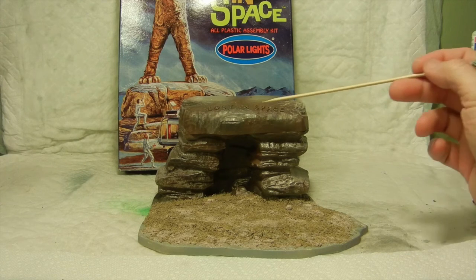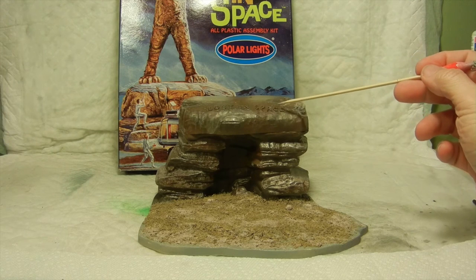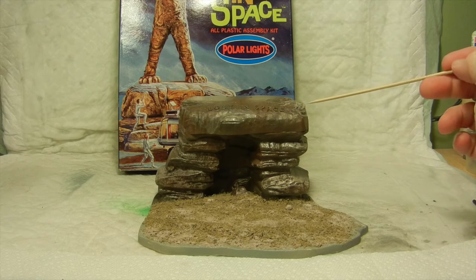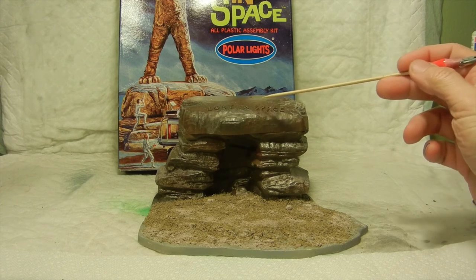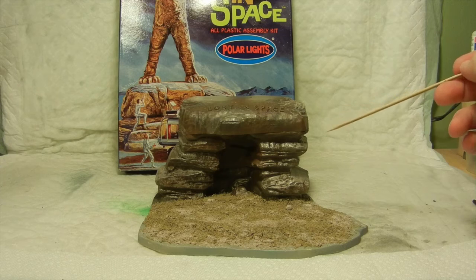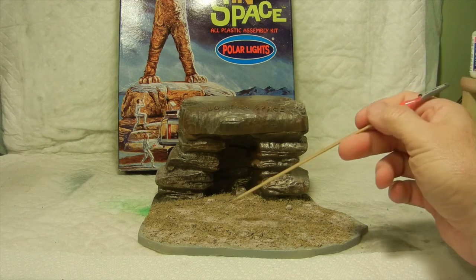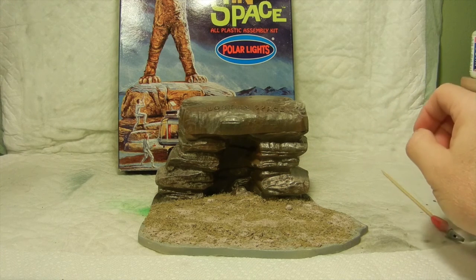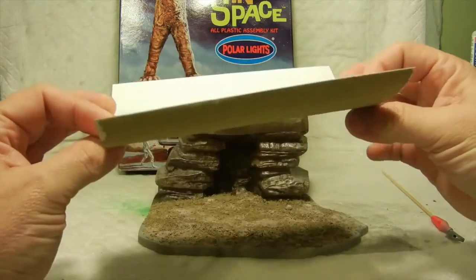There is some lettering on the top part of the boulder which of course says 'Lost in Space,' but I might just choose to kind of let that camouflage into the rock itself and not stand out so much. As far as the flat base part of it, I actually used some of my Scenorama Desert theme.